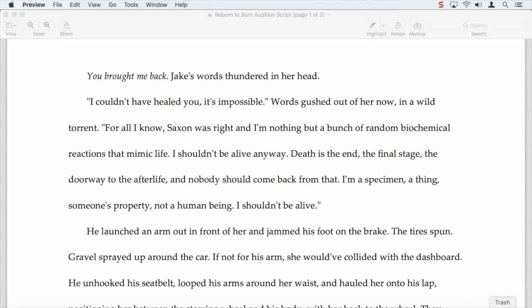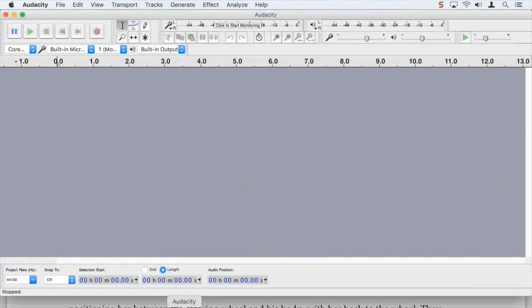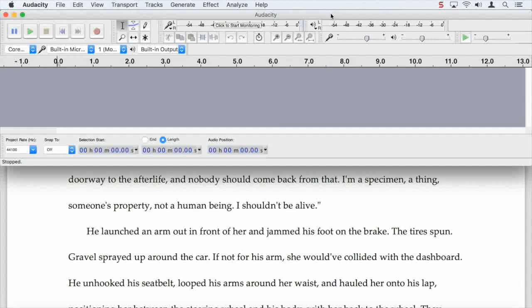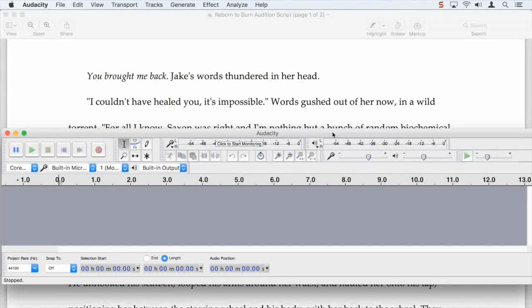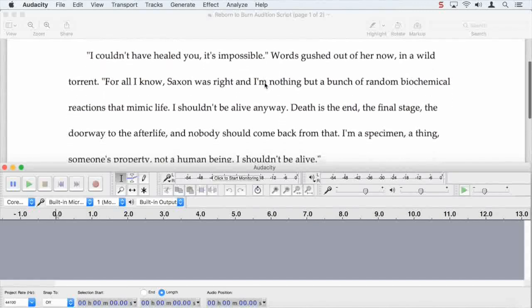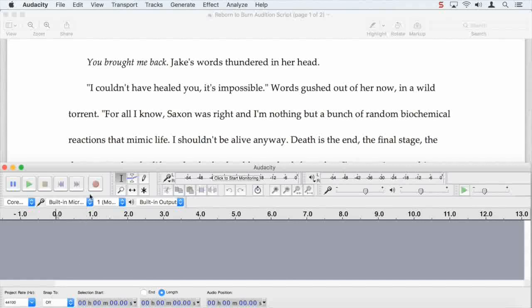What we do is we have our script open and ready here on our computer. So now we'll go ahead and open up Audacity. What you should do at this point is go ahead and shrink Audacity down to a pretty small size and drag it down here so that we can see the script scrolling in the background and we'll be able to see that we're recording in the foreground.